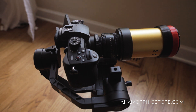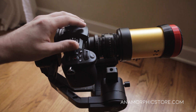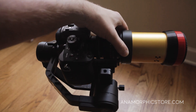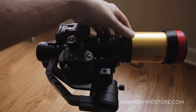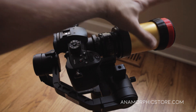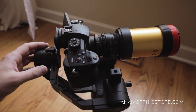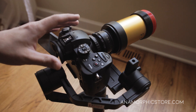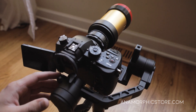In this video I'm going to show you how to balance anamorphic setups on the Zhiyun Crane 2. Specifically we're going to be using the Schneider 2X XL anamorphic single focus kit that I build. It's the heaviest single focus anamorphic kit that I build — the highest quality — but all this front-heavy weight can make it challenging to balance on a gimbal, even one as robust as the Crane 2. The tips and tricks here will also apply to lighter single focus anamorphic kits.